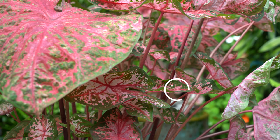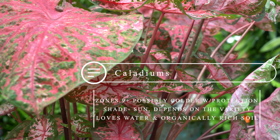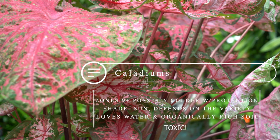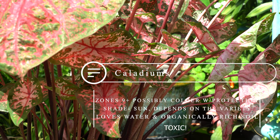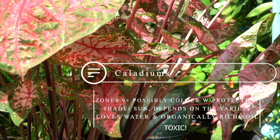Caladium bicolor: hardy zones 9 through 11, part to full shade, consistently evenly moist soil that's organically rich and well-drained. They are considered toxic to dogs, cats, horses, and the majority of animals — people probably should stay away from them too. They're also known to sometimes be a skin irritant and can cause itching and burning for some people. I've never had issues with that, but it's something to be aware of.